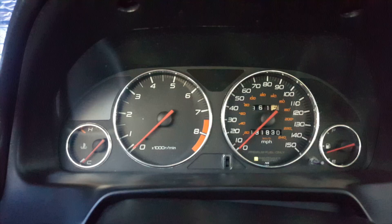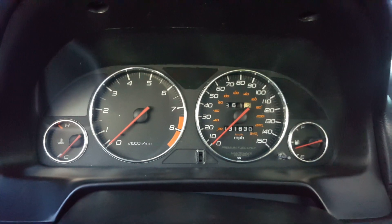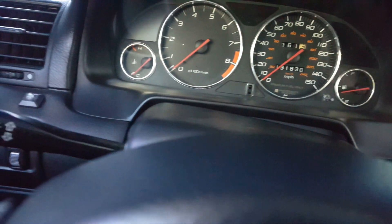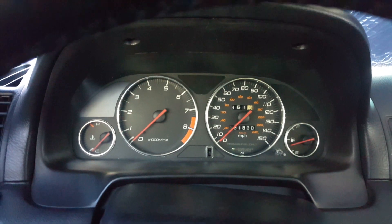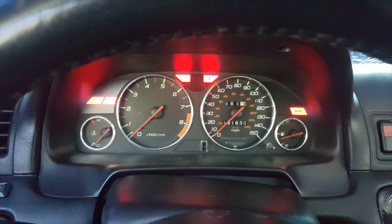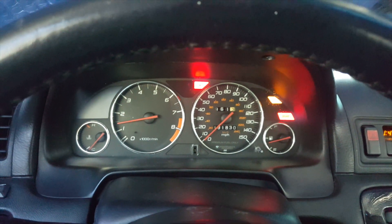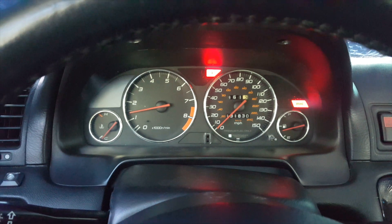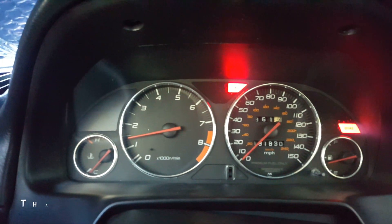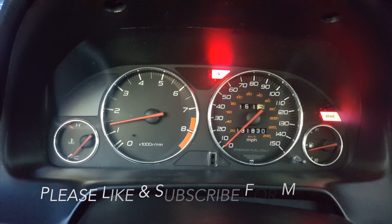If you did the whole procedure right, this should be the final product. I'm gonna go ahead and start the car to make sure the instrument cluster lights up. Everything's working good — and there you go folks, that's how you open it up and change the rings.